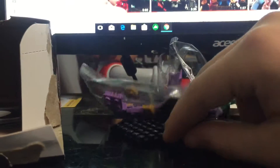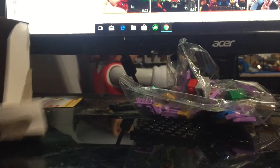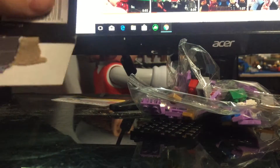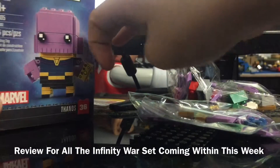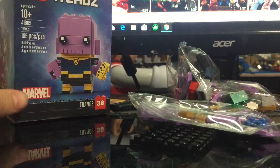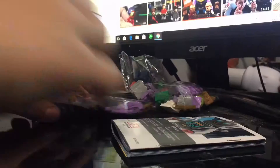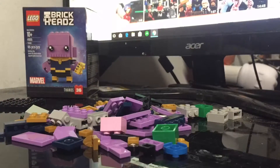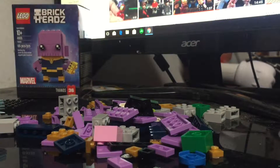Two bags — not too bad. There's a base plate here, outside of the packaging. And then the instructions — ooh, there are some cool instructions right here. Now I also have all the BrickHeadz sets, so expect a review of them all once they're all built. Let's get into the time-lapse right now. Okay, now that all the pieces are out, let's start the actual build.